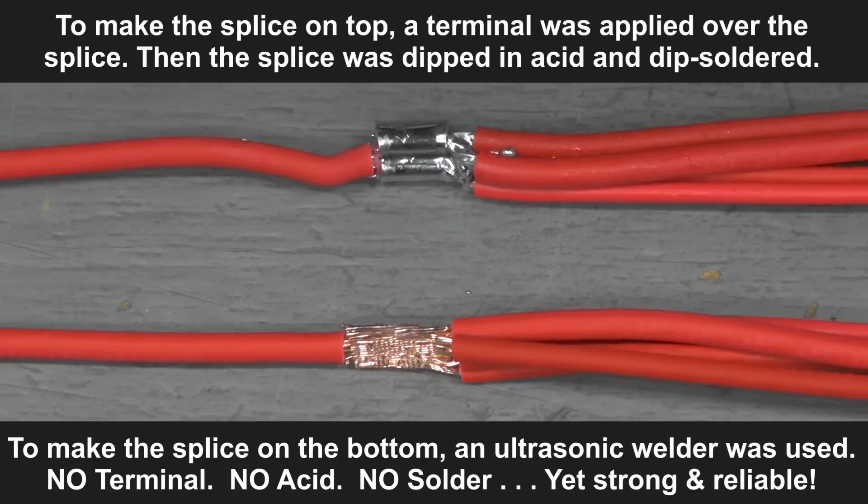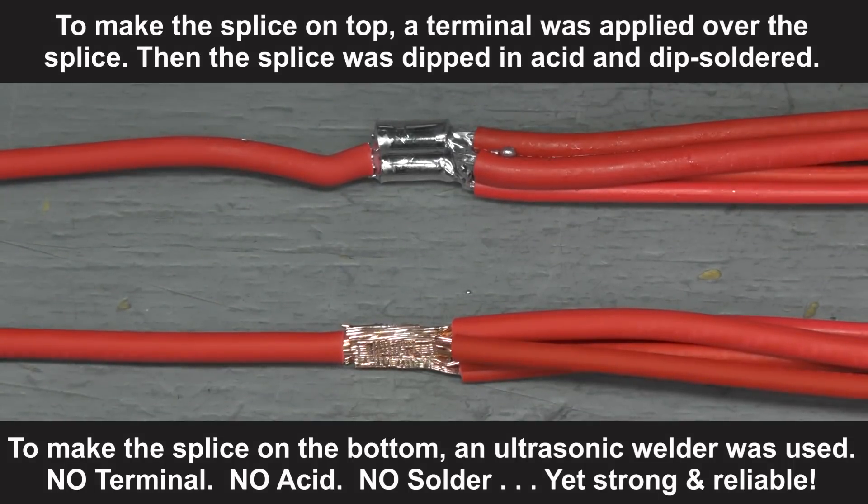The newest technology is ultrasonic welding. To make the splice shown on the bottom, an ultrasonic welder was used. This means no terminal, no acid, and no solder. Yet the weld process produces strong, ultra-reliable welds that can be monitored with software to ensure that they are repeatedly accurate.